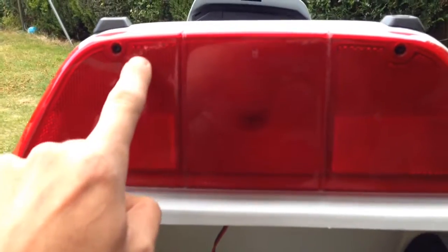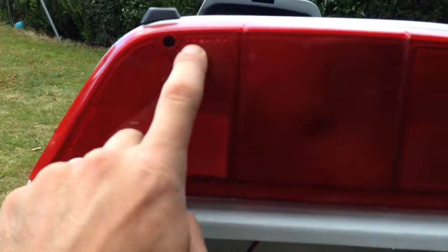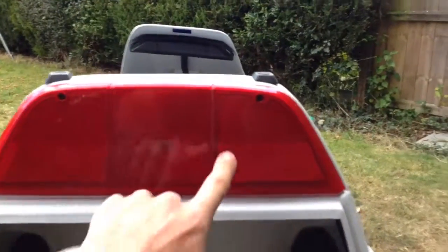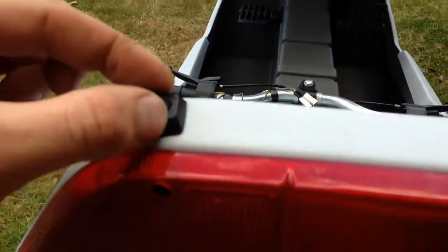We did discuss maybe changing this one here, but then again it is the original one for the C5, so although it's got a few marks, I'd probably just leave it. It's really, really nice. Obviously where it hasn't got high-vis marks, it's still original bungs in the top there.